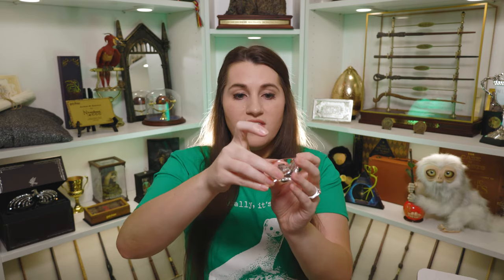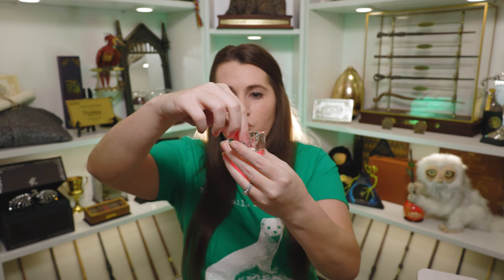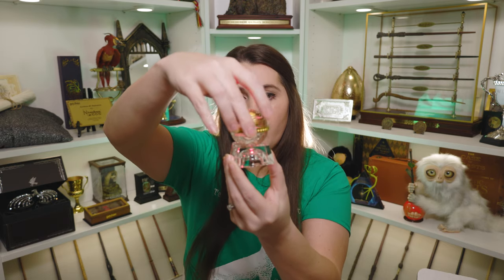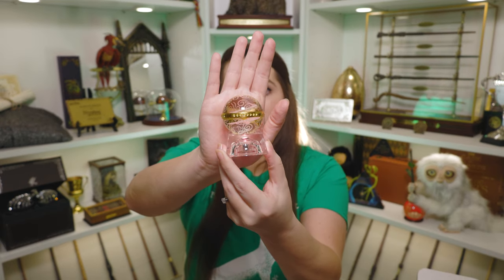I was so excited about the Remembrall that I almost forgot it came with this little stand. What you do with this stand is it comes unscrewed and you just screw this in and it turns on a red light. Then you flip it over and set your Remembrall on there and it turns it red. That is a really pretty piece — I'll try to get some pictures or video where you can see that a lot better. I'm a big fan of this whole thing together.